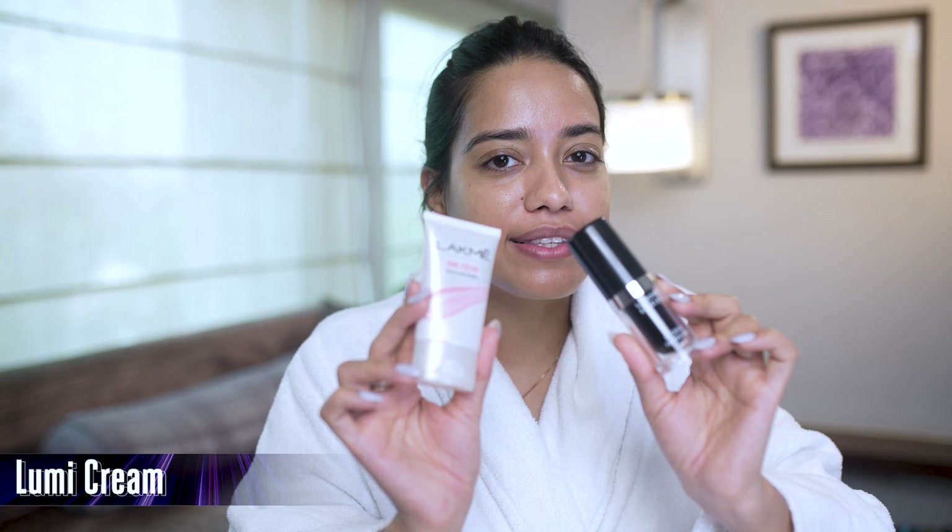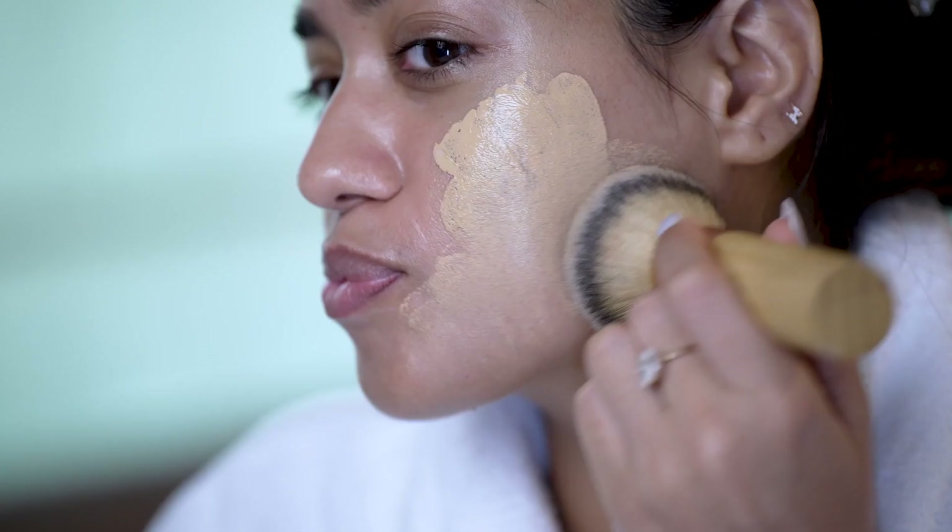I'm going to go ahead and use the Vitamin C Serum — just a little bit. I want this look to be really nice and dewy. I am going to mix the Lumi Cream, which I love, with the foundation.